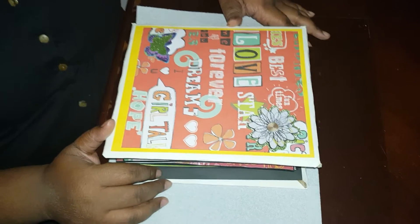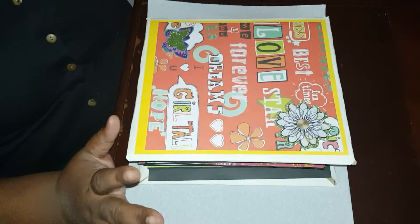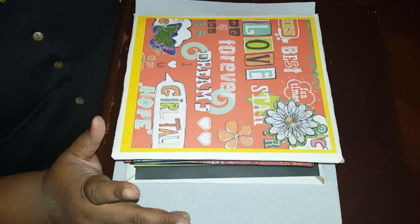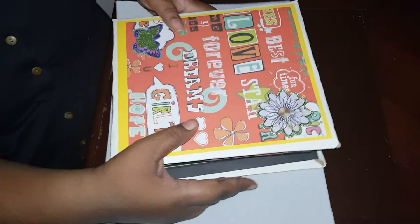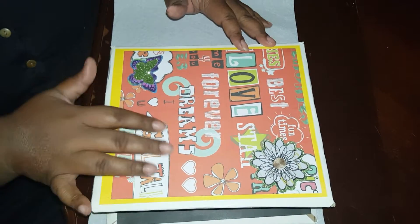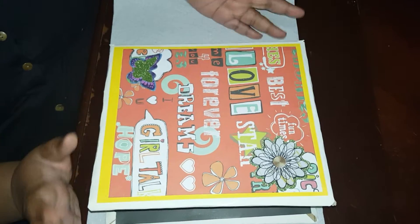Hey you guys, it's your girl Truly Jam. I'm coming back to show you guys my photo album book slash keepsake that I made. I made the binding out of cardboard and cardstock paper, and I think I want to do a little bit more to the front before I give it to the little girl I made it for.